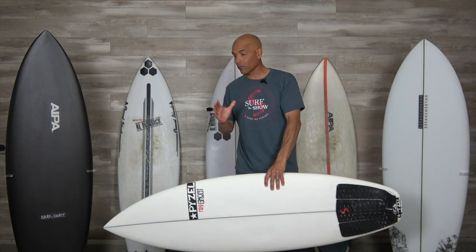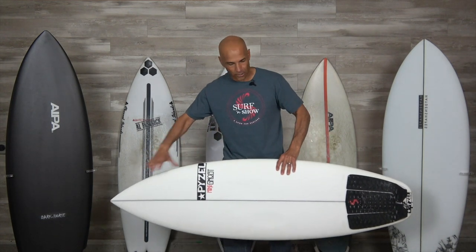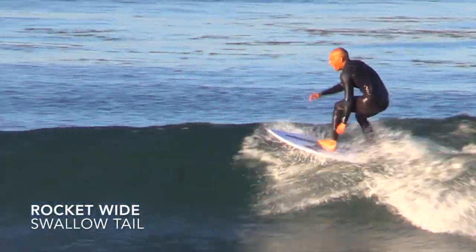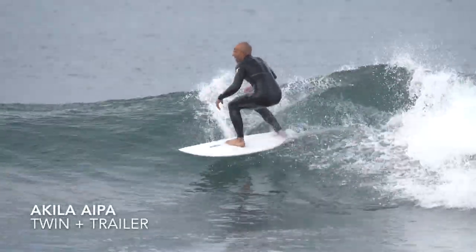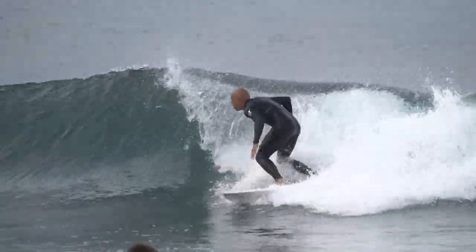The other thing that's super important, especially on a small wave performance board, is the rocker. I want a low entry rocker, and maybe a low to medium exit rocker. Because I like to surf top to bottom, I want to be able to do a legitimate turn — like a tight arcing turn in the pocket — even with all the speed I'm looking for. So there are certain things for me personally that are really important.